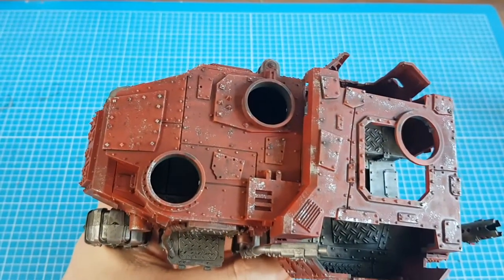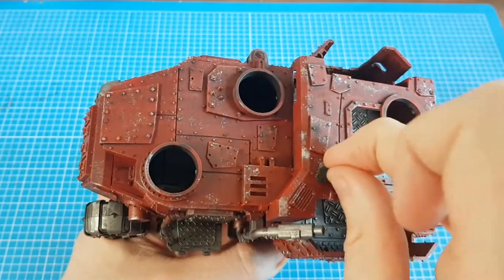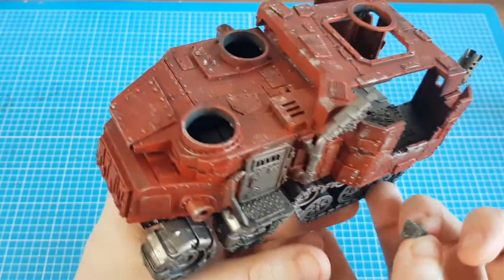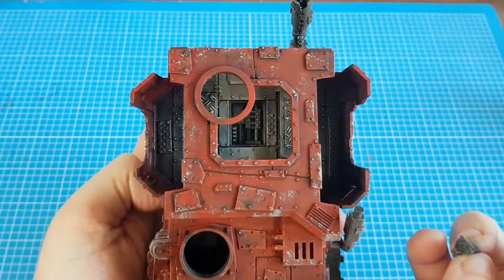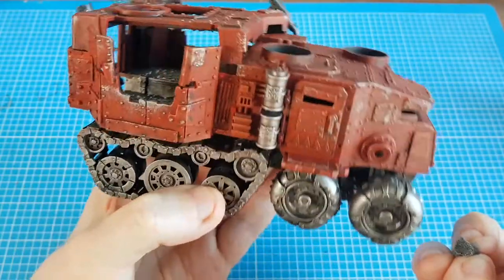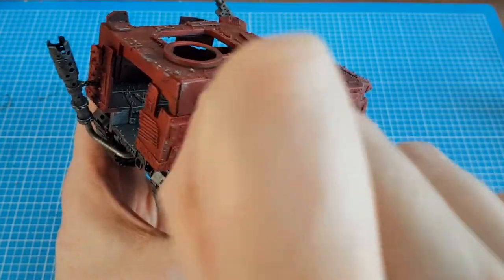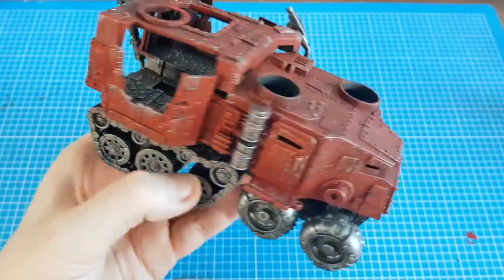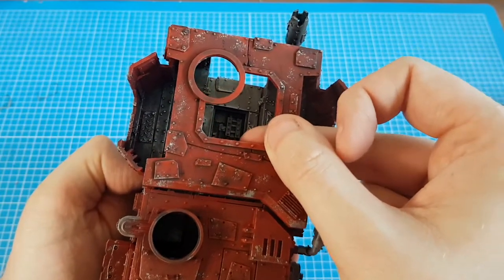The reason I chose Plate Mail Metal — i.e., the Iron Breaker equivalent — is it's a little bit lighter, so it stands out a little bit more than doing it like a Lead Belcher. I think this is looking a little bit better and has made improvements to the model. That's pretty much it — how quick was that? So easy, so simple.